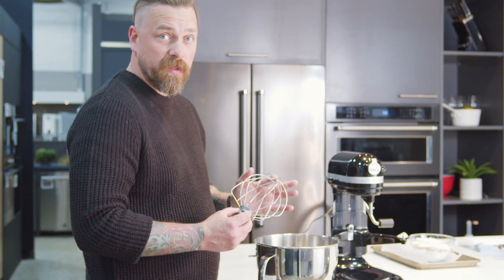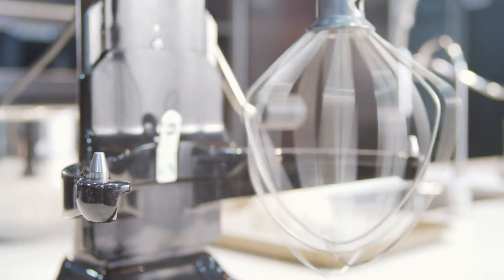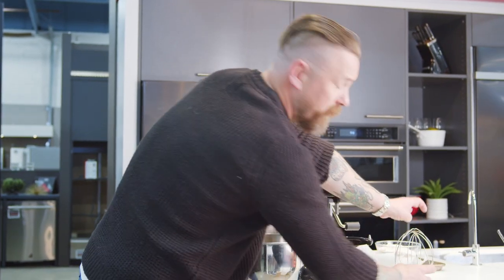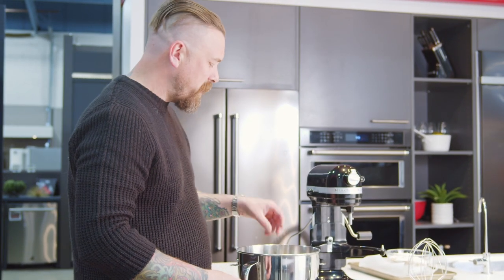Right here we have our whisk. That's for aerating — that's for your eggs, that's for your whipped cream, that's for things that you want to get nice and fluffy and incorporate that air into. We're not going to use that today, we have no use for it right now.